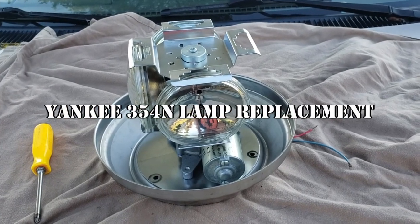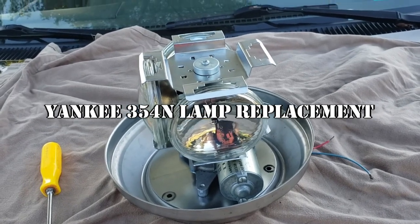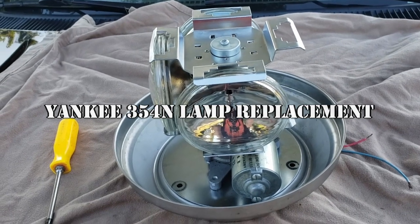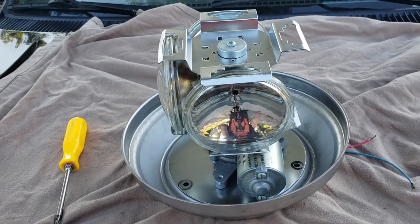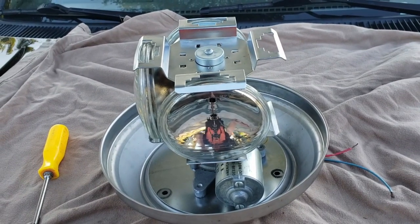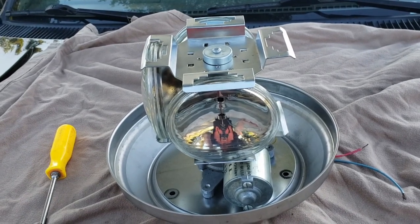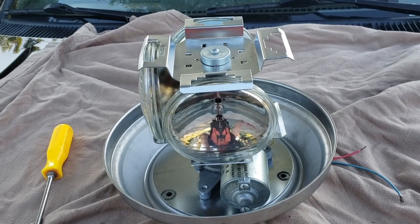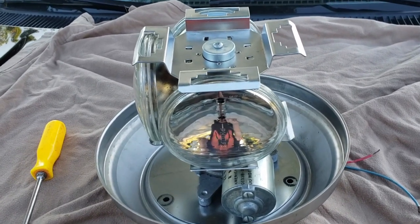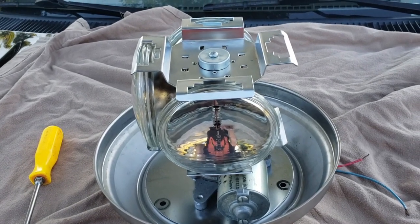Hello YouTube, Stampede Valkyrie coming at you again. I'm giving a little video on what I like to call the Bulb Launcher 3000. What this is is actually a Yankee — I think it's a 354N beacon. The innards are actually found commonly on DEETS beacons, Yankee beacons, and then the Nappa beacons and SignalStat, so on and so forth. You'll find the guts transfer through these things quite a bit. The reason I'm making this video is that this is an example of these four-lamp beacons that's a real bear to swap bulbs in.